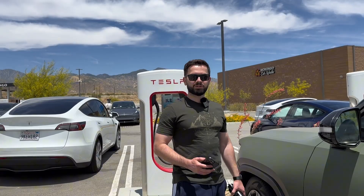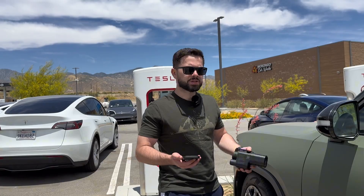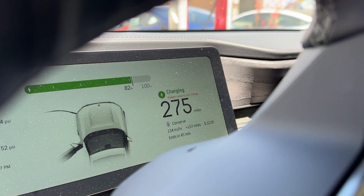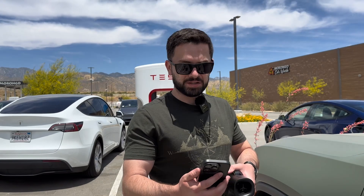So overall we were here for about 31 to 32 minutes and we got this much charge from the Tesla supercharger. I just got an email from Rivian saying that it's charging me for the charging session. So I'm actually being charged through Rivian, through the credit card I have on file with Rivian — not Tesla.